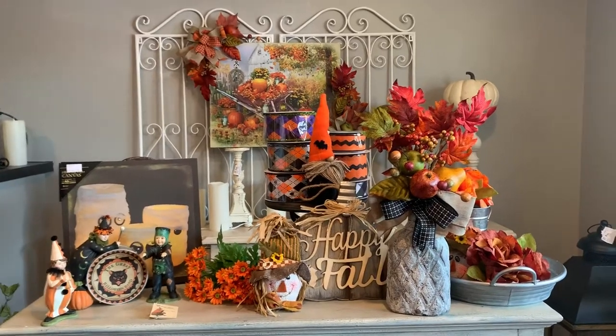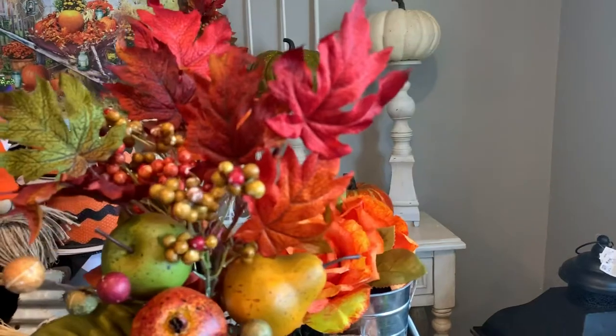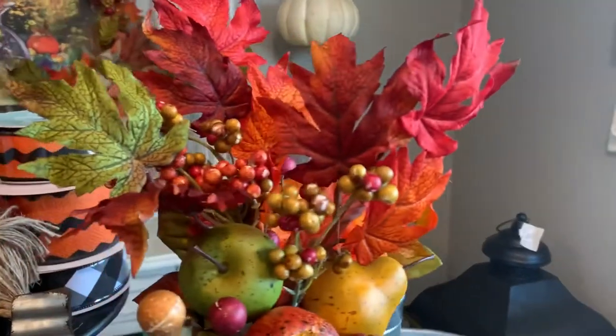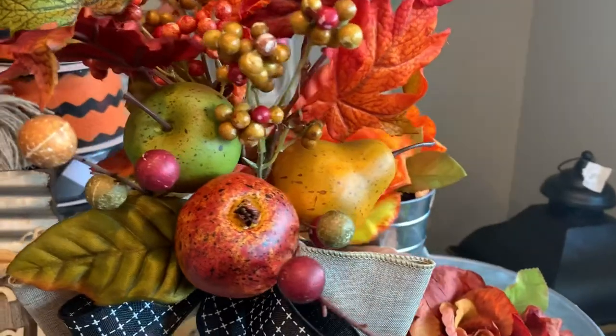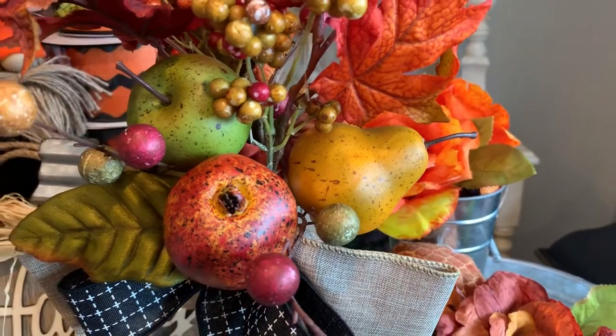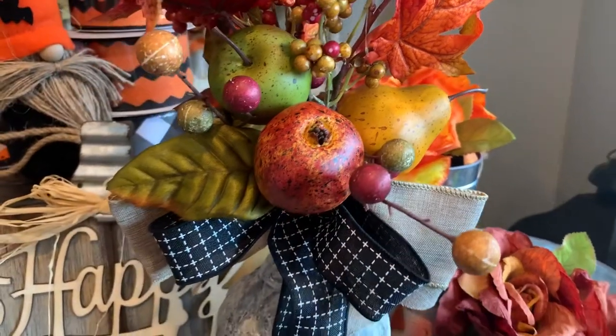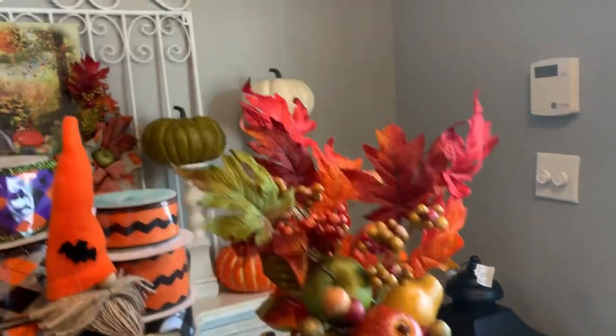Please be sure to visit the blog post to find clickable links to everything that I'm showing you. Let's start off with our set of three fall harvest stems. These stems are brightly colored with pretty fall leaves. The berries on here are waterproof, so it's great for a wreath design on your front door, and each stem features a fruit piece. So we've got the apple, pomegranate, and pear.